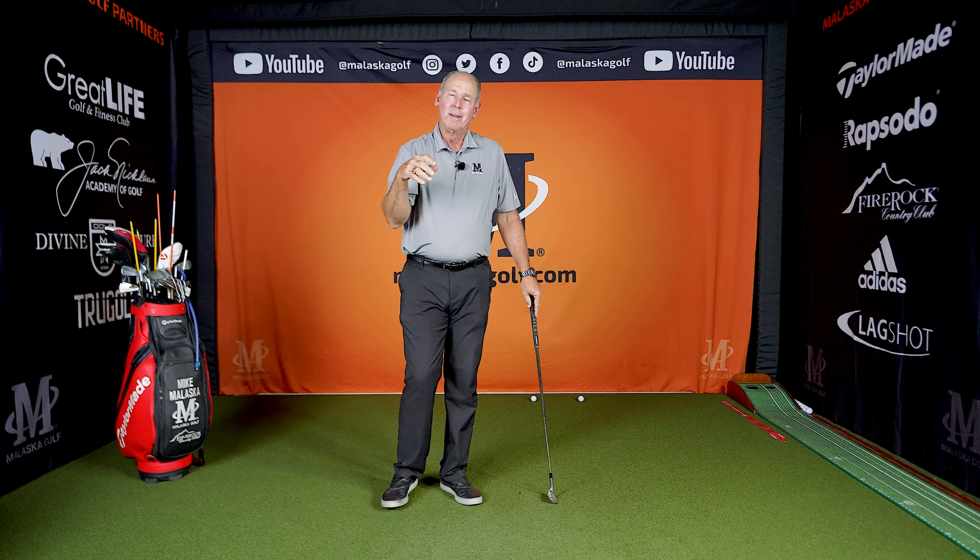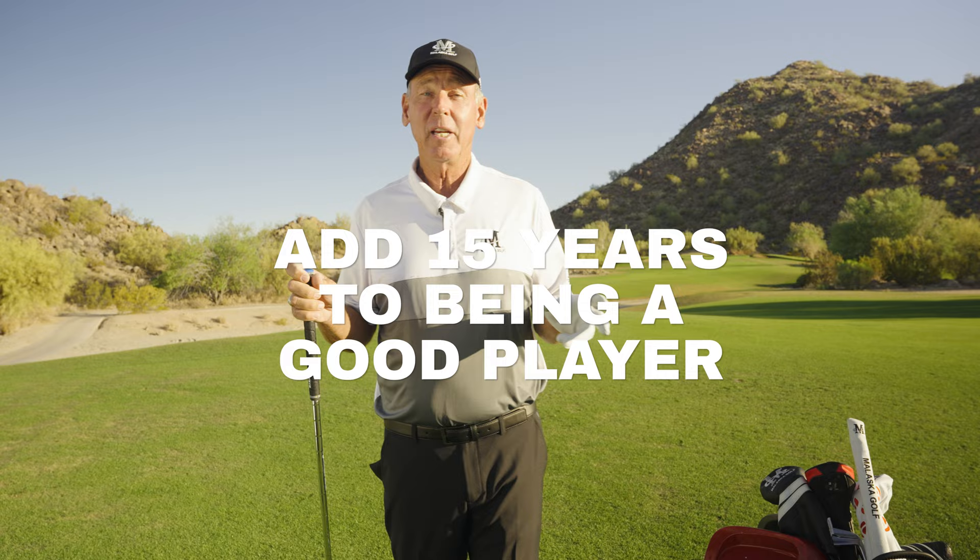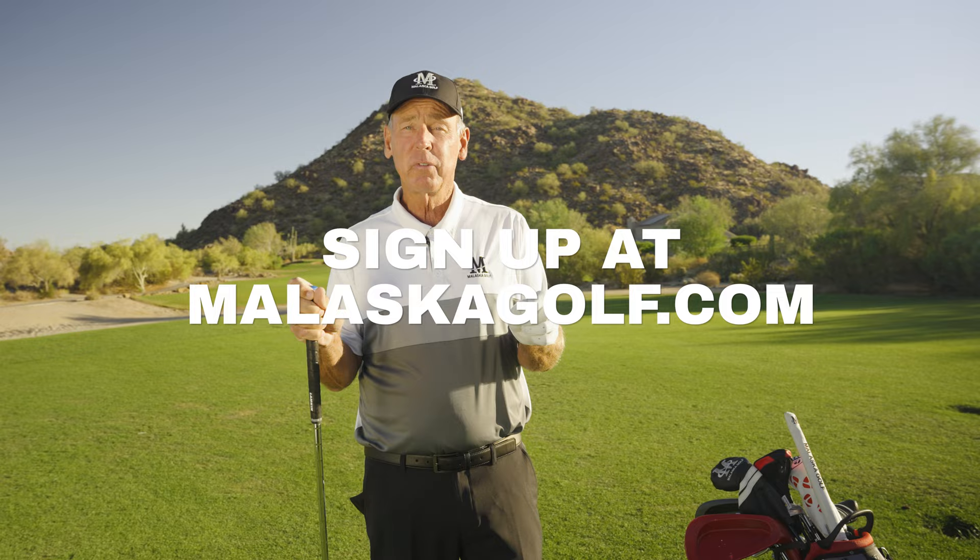I'm Mike Malaska with malaskagolf.com. If you want to add not only 15 yards to your game, but 15 years to being a really good player and having a lot of fun with the game, you need to come to malaskagolf.com and see how to make it easier to play and easier on you physically.